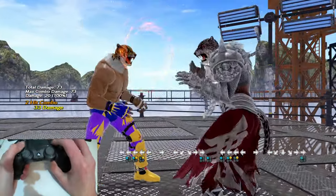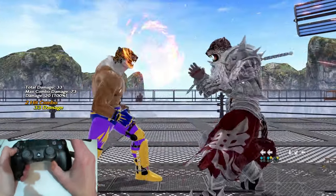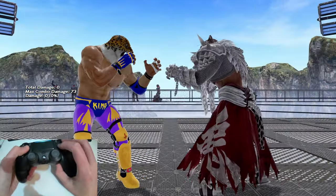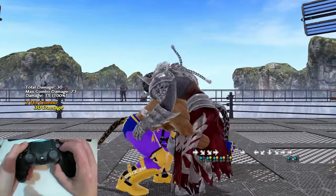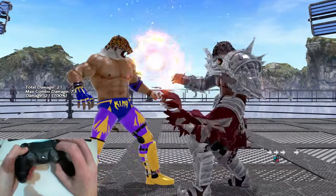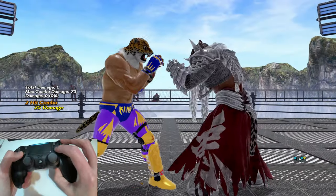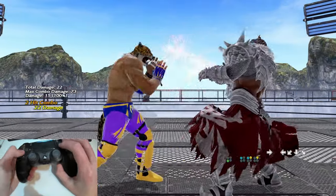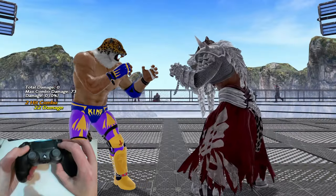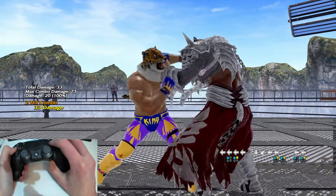The vast majority of King's grabs can be buffered from other moves. This means you can enter the command for a throw while the animation from the previous move is still happening, as long as you time the final input to come out when the previous move has finished. This is a key method to practice because it means your throws come out as soon as possible, giving your opponent less time to duck, sidestep, or beat the throw. The key thing is knowing when the buffering move has recovered — some moves have much longer recovery times, so you need to work on that timing.